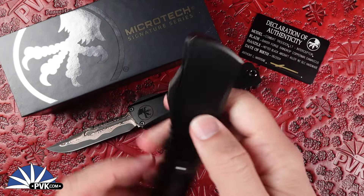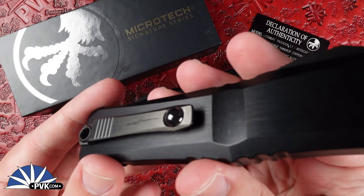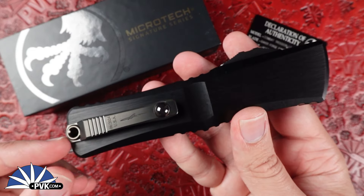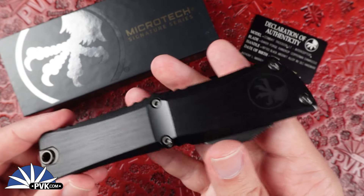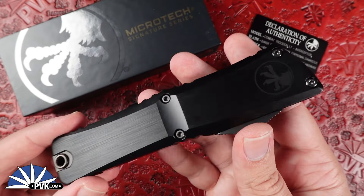Along with that, new titanium pocket clips with the roll ball design for the new generation. It is fully ambidextrous for all you lefties out there — all you gotta do is undo it and switch it right over. Nice and smooth with the new drive system, along with that crud cutter in the button channel to shred anything that might get in the way of the button.